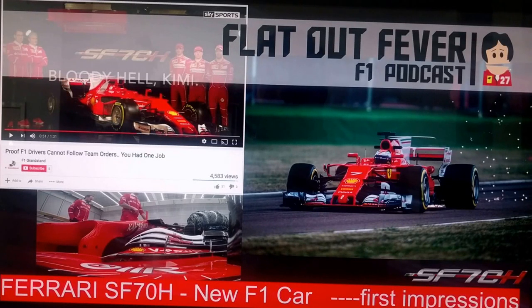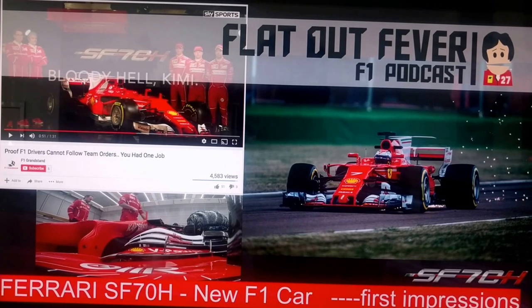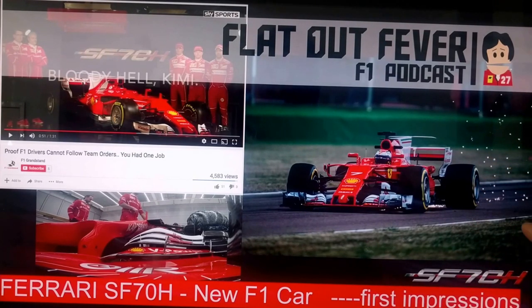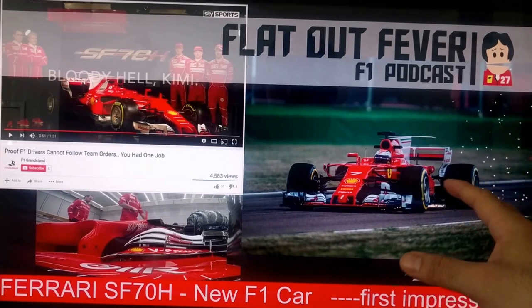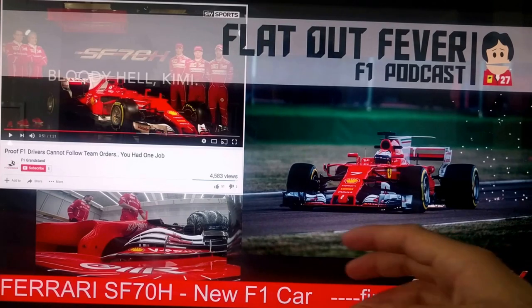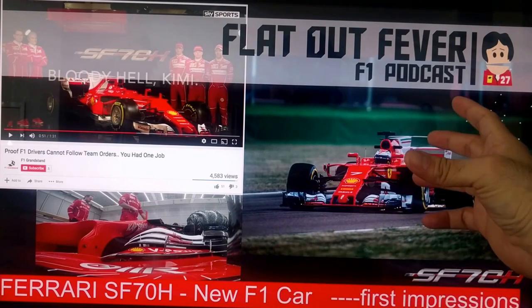Javier from Flatout Fever here talking about the new cars again, now moving to the Ferrari SF70H. That's what they've chosen to name it, and this horrible looking logo, but we'll gloss over that. I'm just going to warn you guys right away — I am a bit of a Ferrari fan, so this might come across as a bit biased, but I do like this car. I think it's great looking right away. Stunning.